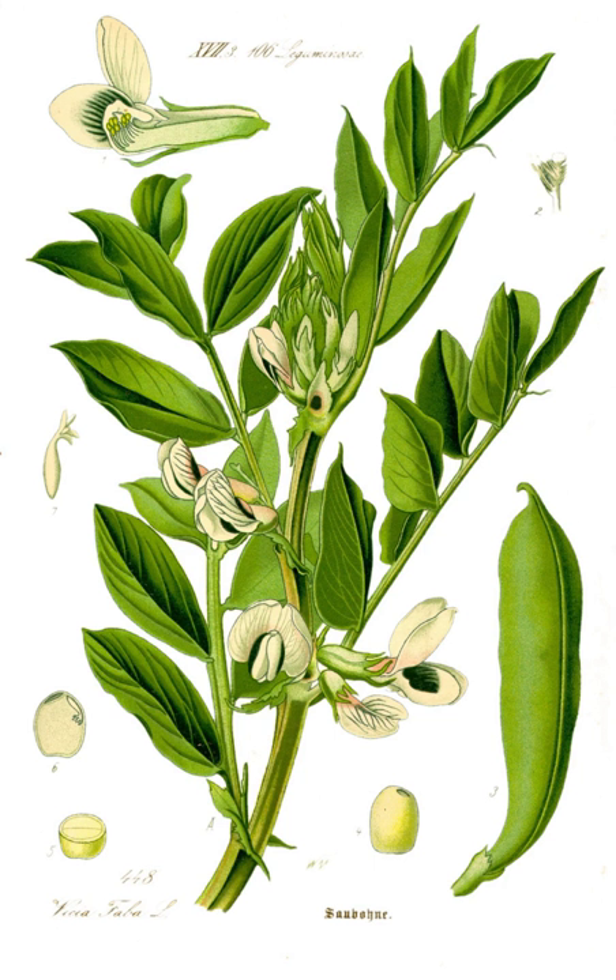Steamed fava beans with cheese are common in the cold weather regions of Ecuador, especially around the Andes mountains and surroundings of Ambato.